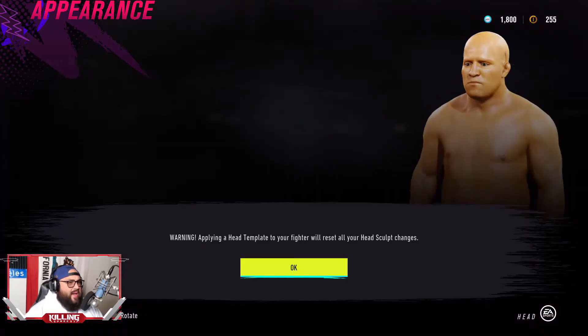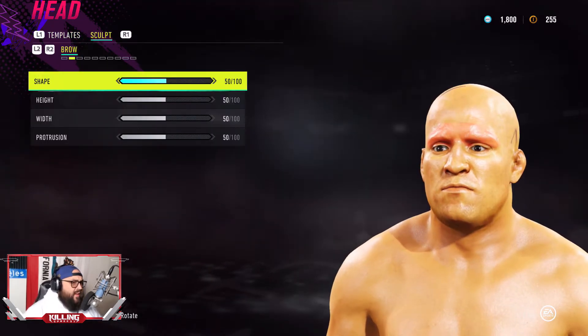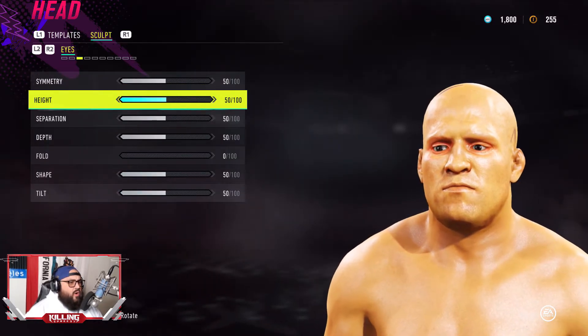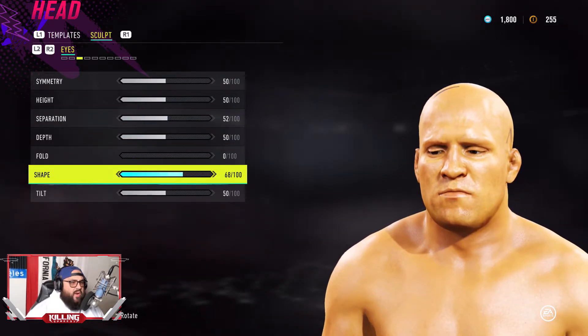Homer has the brown eyes — nothing special. Template 40. We're going to go ahead and sculpt it here a little bit. Pay attention and slow it down if you have to. We're going to get as close as possible to a real-life version of Homer.